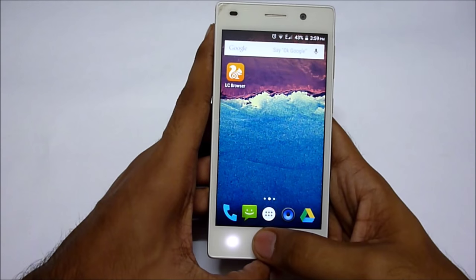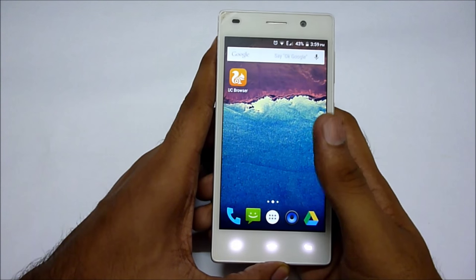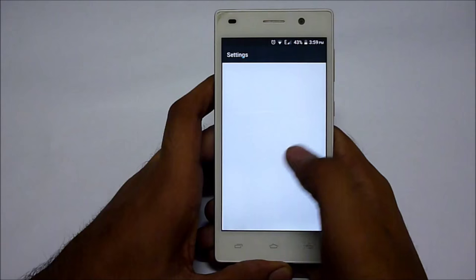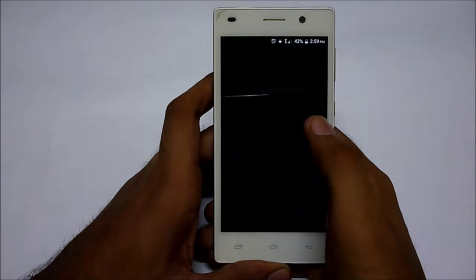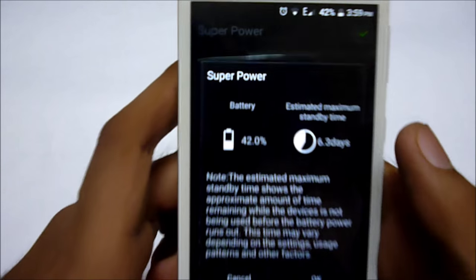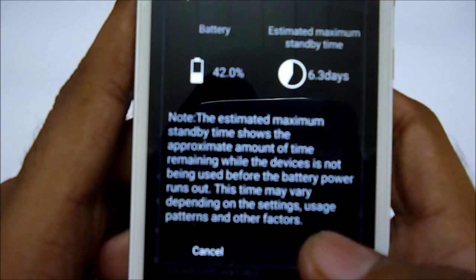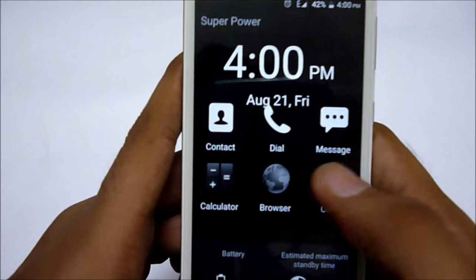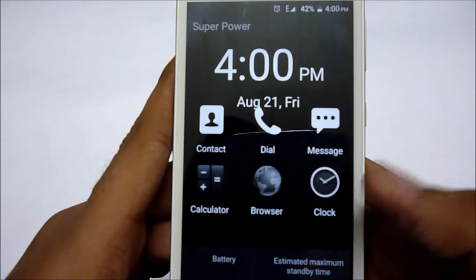Let me show you the power saving modes this device has. It has an amazing super power saving mode that can give you more battery life. By enabling this mode at 42% battery, you will get about 6.3 days of standby time, but you will only have access to essential functions like dialing, browsing, calculator, and clock.